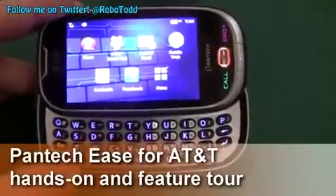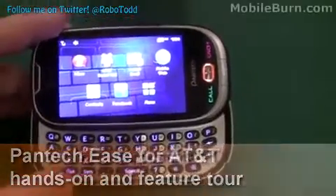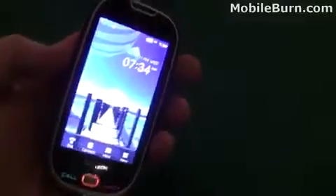Hey everyone, this is Todd Hazleton with MobileBird.com and I'm here checking out the Pantec Ease. It's a phone on AT&T — a feature phone with a sliding QWERTY form factor.